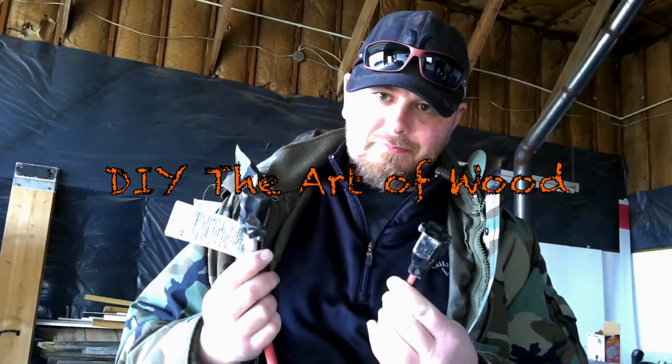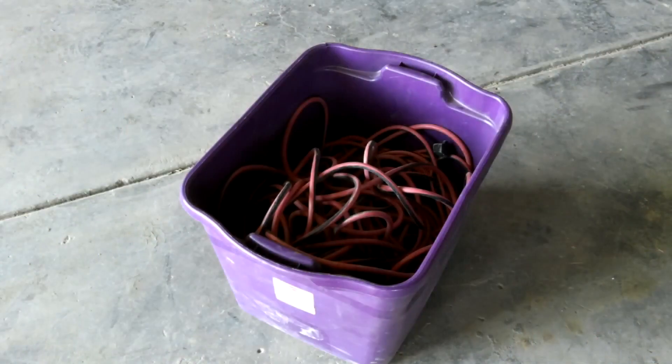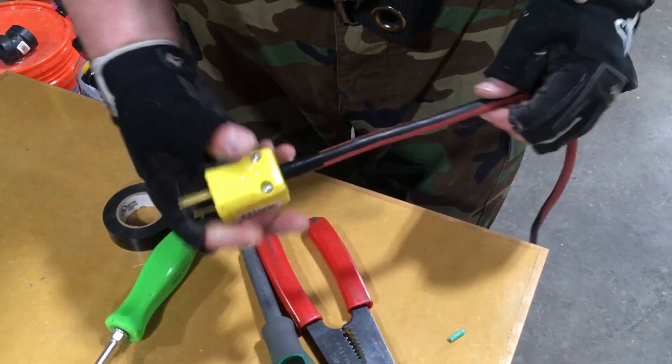Do you have a frayed, broken, or damaged extension cord? Don't throw it away. In this video, I'll show you how to turn this useless tangle of cords into this, making it useful once again.